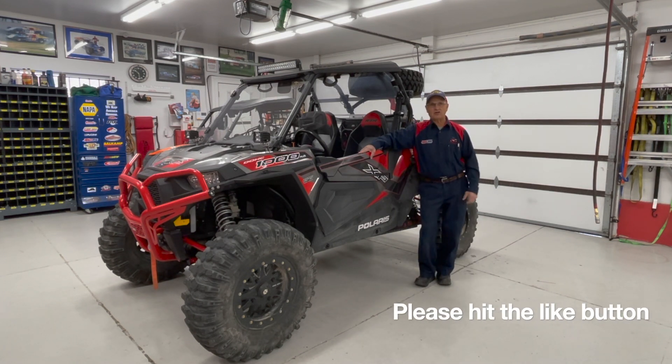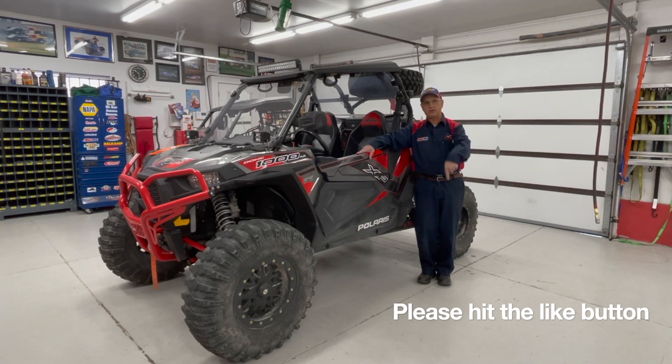I just want to say thanks for watching on UTV Service. Please hit the subscribe button below — if you like what you're seeing, I'm going to put out more videos.